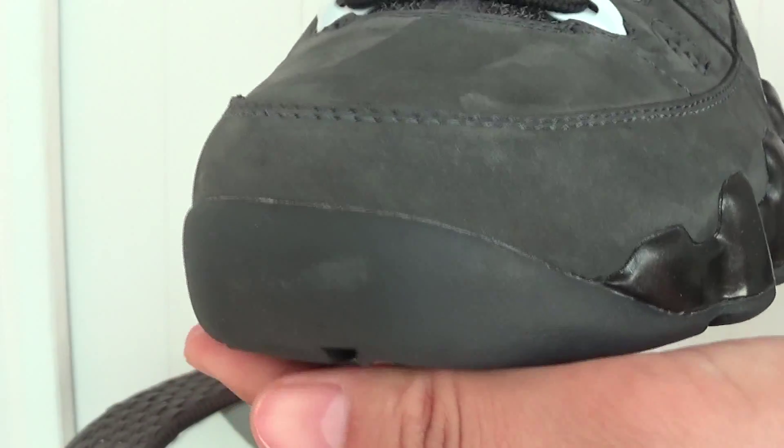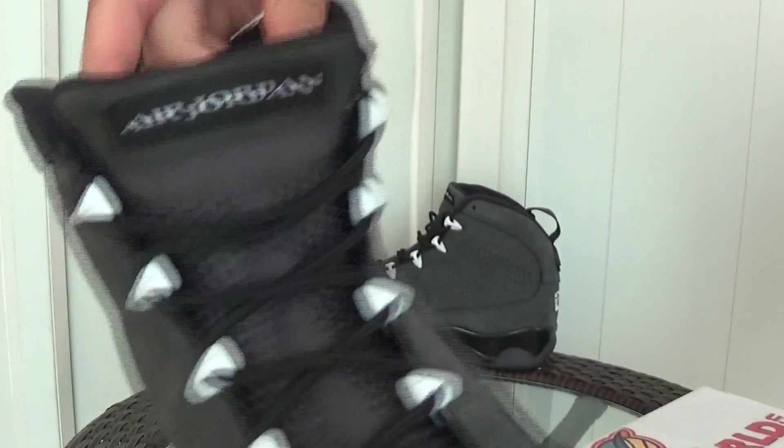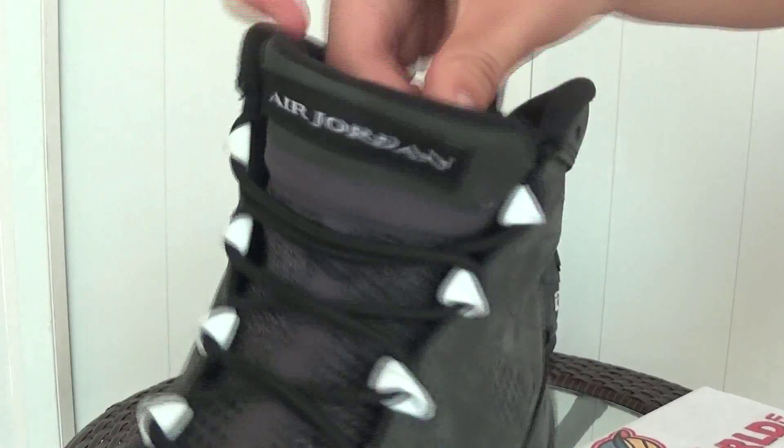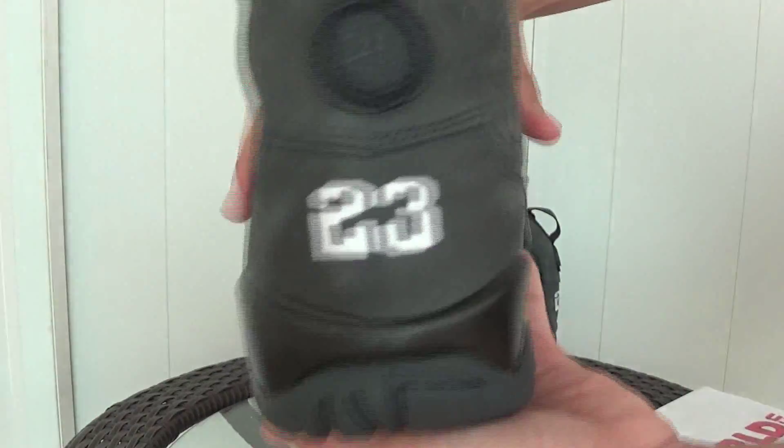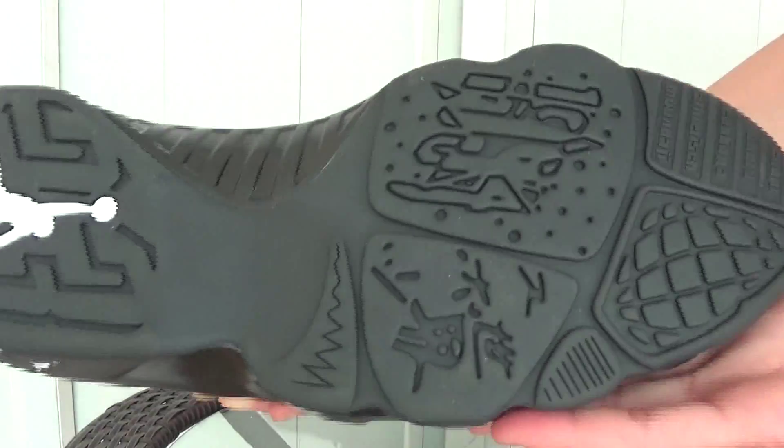Check the toe box, the shoelaces, the top of the tongue, and the back heel.